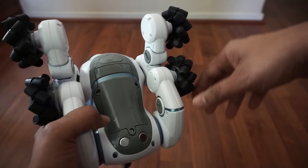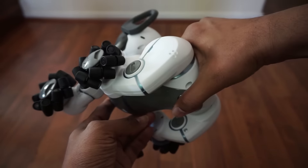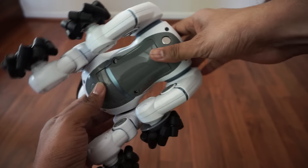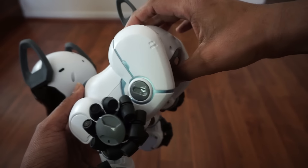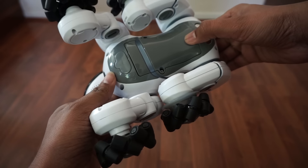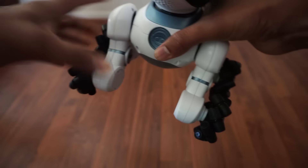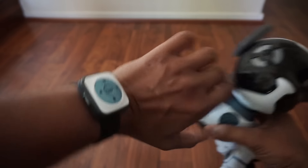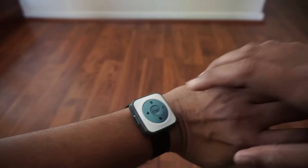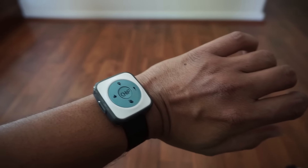Once you pair the dog with the app you can control it almost like a remote-controlled car. It works via Bluetooth. The dog has sensors that let it figure out where you are — if you're wearing the watch and press the location button, it's supposed to come to you, knowing where you are.